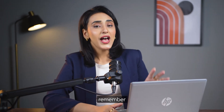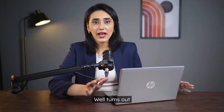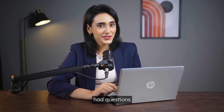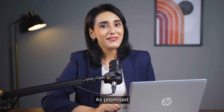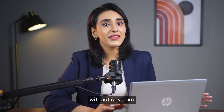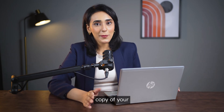Now if you remember, I made a video about cloning your hard drive to a new SSD. Well, turns out some of you had questions — very confused questions. But don't worry, as promised, I'll walk you through it without any hard-to-understand jargons or steps. Just a perfect copy of your hard drive.